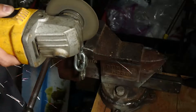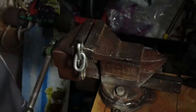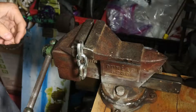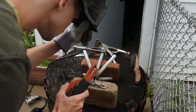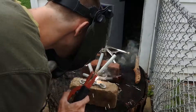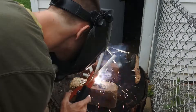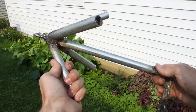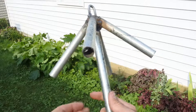I started cutting off some chain pieces so I could weld them to the front and back of the anchor. This is me welding a single chain piece to the top — otherwise the front — of the anchor. As you can tell, the anchor is coming along pretty nicely at this point.